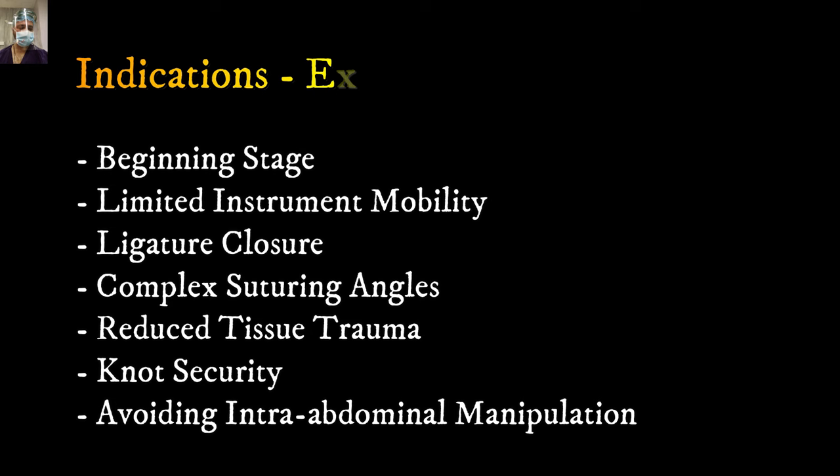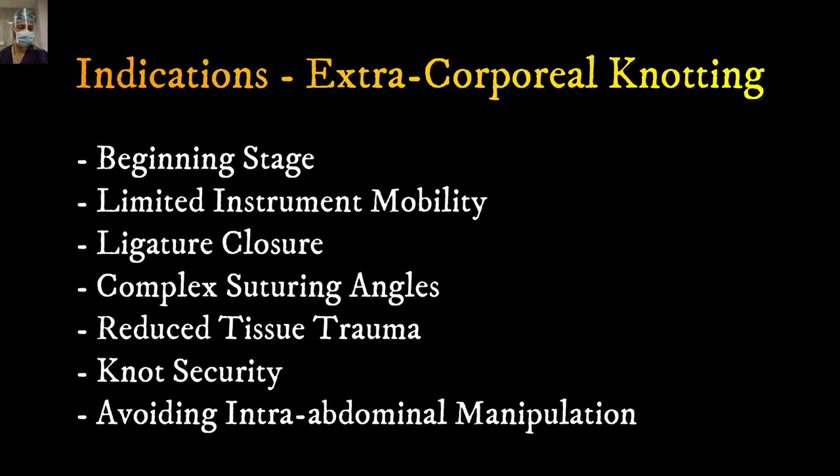The main indications for extracorporeal knotting are: when a surgeon is starting their laparoscopic journey in the beginning stage, when there is limited instrument mobility, when you want to close a ligature around a structure, when there are complex suturing angles such as while suturing on the abdominal wall where angles are difficult. It also reduces tissue trauma, adds extra security when you are worried about knot security, and helps in cases where you're having difficulty with intra-abdominal manipulation.